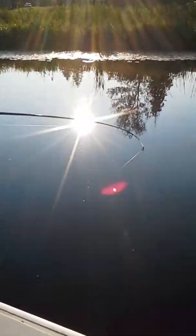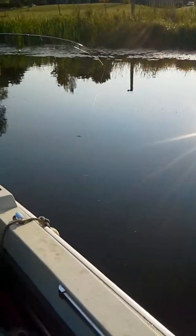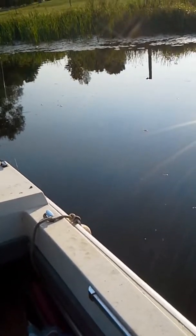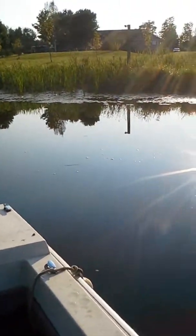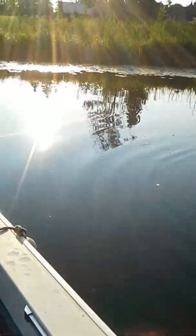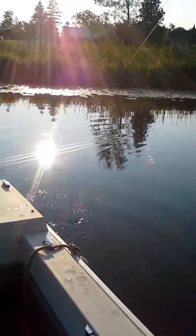Starting to bite good now. The fall is starting to put the feed on.